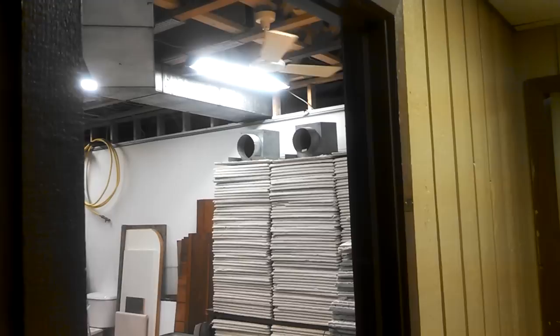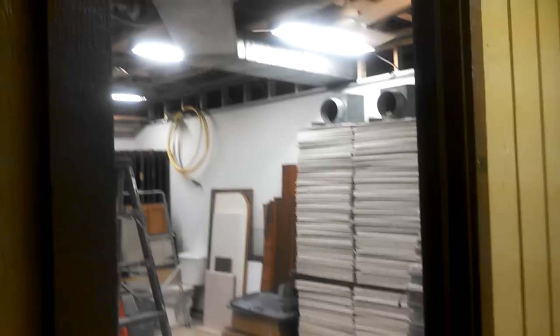Welcome back. Once again, we're at 12 Wings. I said I have a new location in mind for the Air Master, and here it is. This is our storage room.